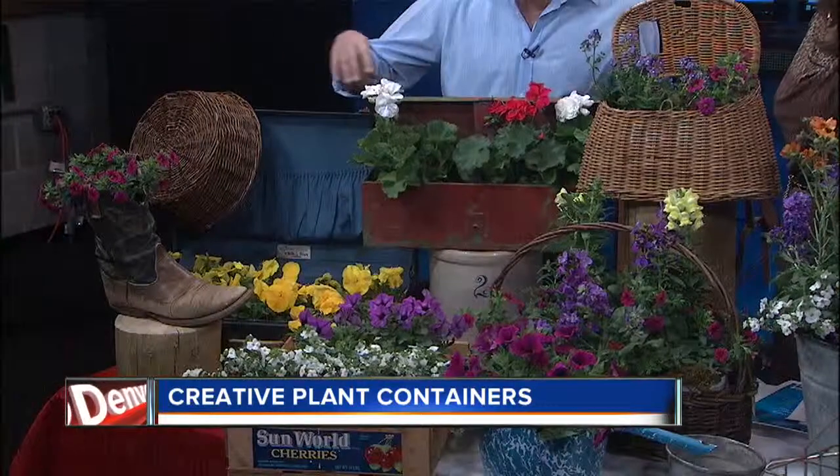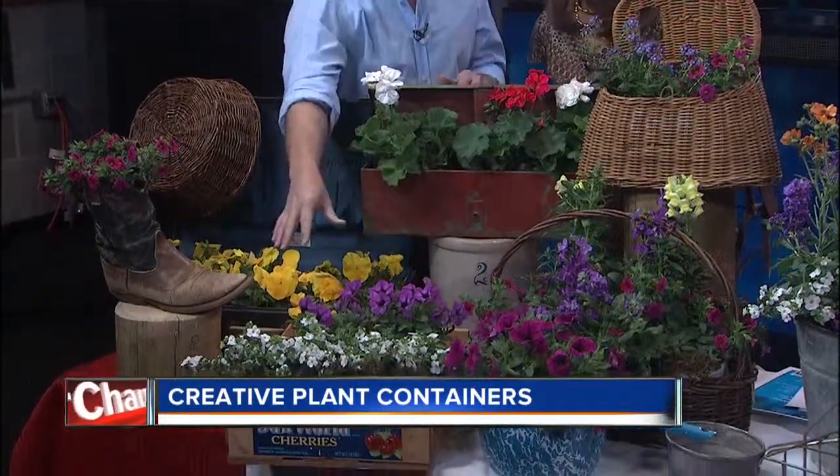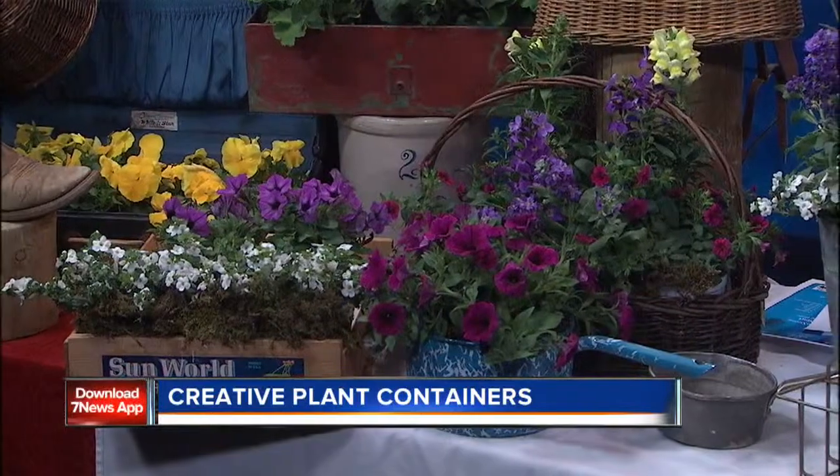Well, to start off, there's really no rules. What I really wanted to try to create here was kind of a flea market effect — where it can be an old toolbox, an old suitcase, an old boot, an old fruit or vegetable crate or pop crate, an old creel for fly fishing, old pots and pans.